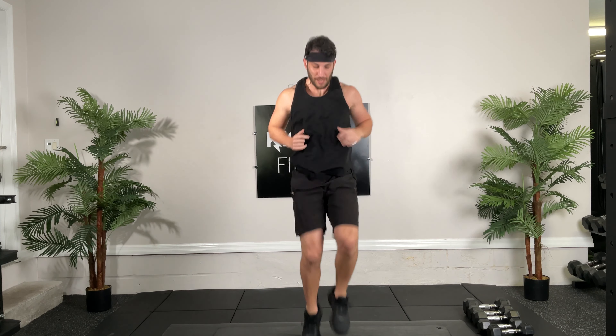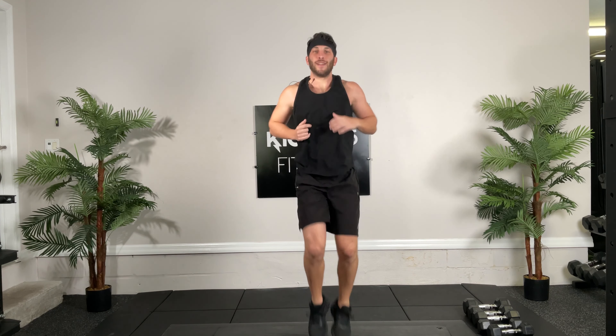All right guys, let's get you warmed up. We're going to start with some jump squats, right in place, 30 seconds, ready to go. There we go, really get those hops going. Good, 10 seconds. 3, 2, 1.